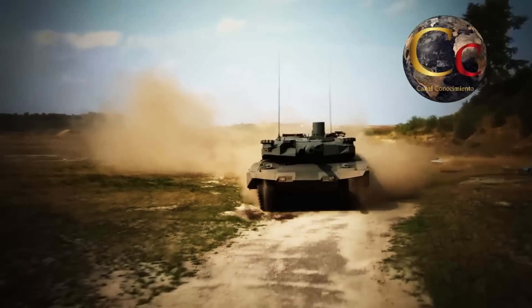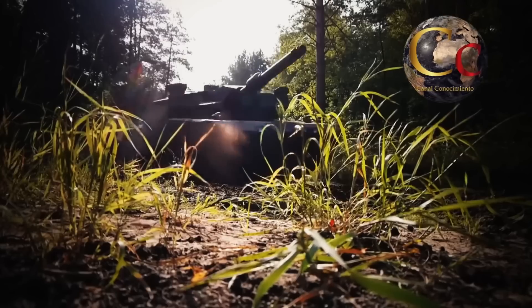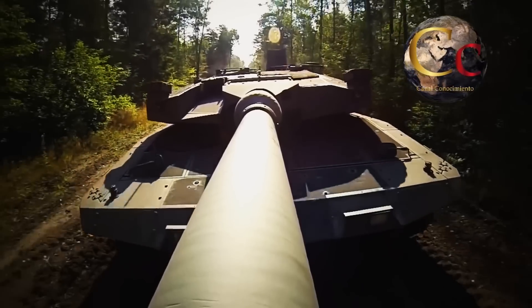Para combate urbano a corta distancia, el Revolution cuenta con una estación de armas remota, consistente en una subtorreta con una ametralladora de 12.7 milímetros y una ametralladora secundaria de 7.62 milímetros.